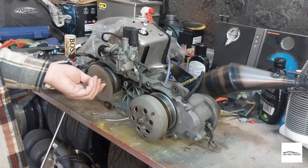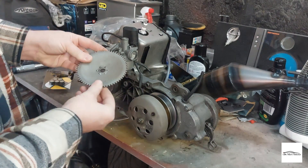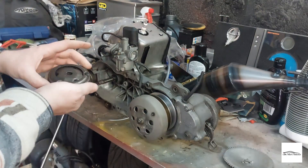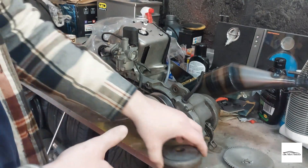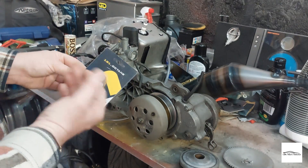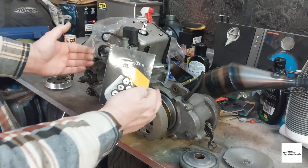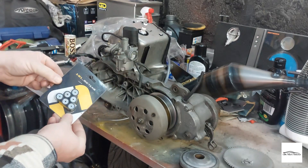Now for the variator kit - first remove the nut and the dry face, mine's in pretty good condition. Then remove the variator itself and inside remove these three screws to access it. We have the new 13 gram rollers. Some only run three, some run six - I'm going to run all six to start with and see how the engine feels. It's really simple to get to the clutch cover to remove and access the clutch springs and rollers, so I can change them if needed.